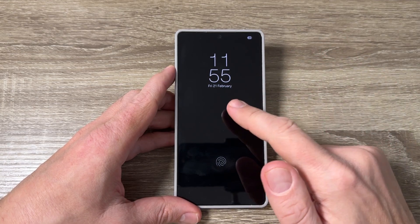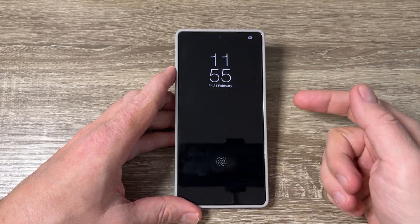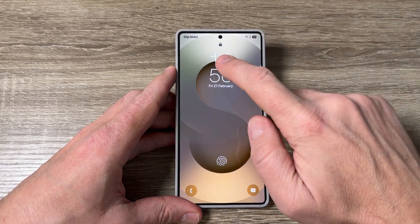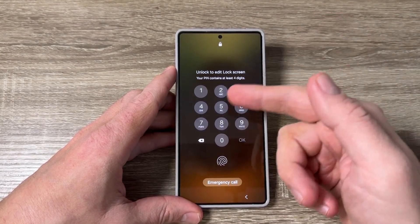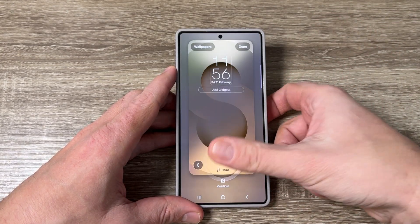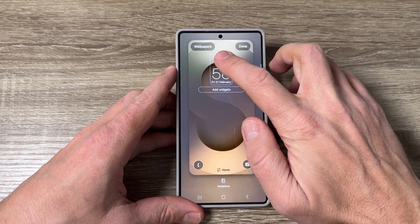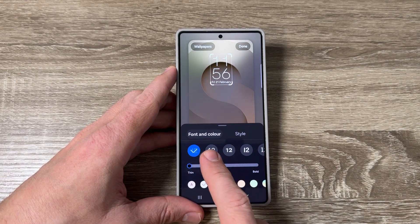I have Always On Display enabled. If you want to change it, just press on the side button and then push it longer on the clock. Tap your PIN or fingerprint and now you can edit the clock — tap here again.